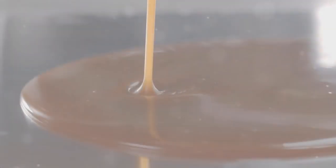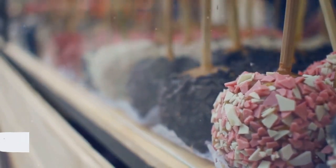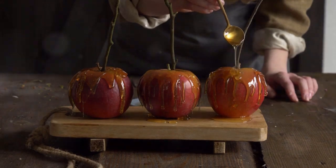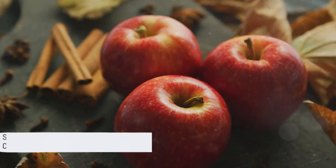Looking for a sweet treat this Christmas? Welcome to our festive culinary journey, where we'll be exploring the art of making gourmet caramel apples. This simple yet tantalizing treat is something everyone can whip up at home. Stay tuned to learn how to create this delicious Christmas surprise.